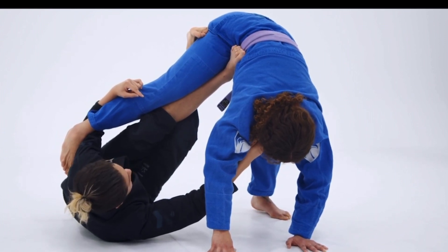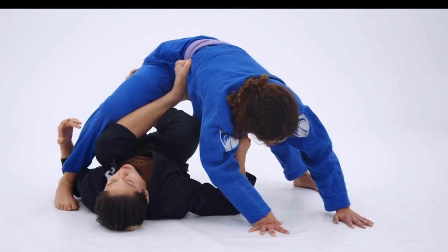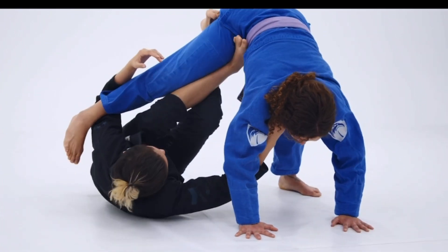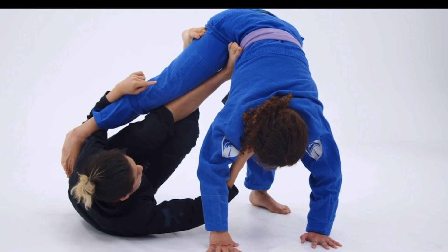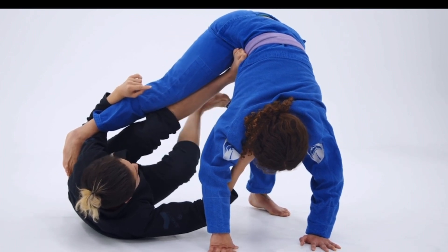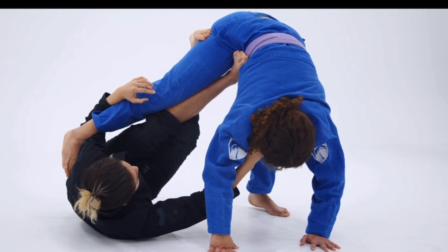If I bend my leg here and allow her top leg — her top foot — to touch the mat, I'm going to allow a lot of the weight to be shifted back on top of my body, and this is going to feel heavy to me. So I'm always trying to ensure in the Jenga position that I'm actively pushing with my left foot with the intention to always keep the weight in the far side leg. This keeps a lot of open access to upper body attacks and also allows me to easily transition into the X guard position.